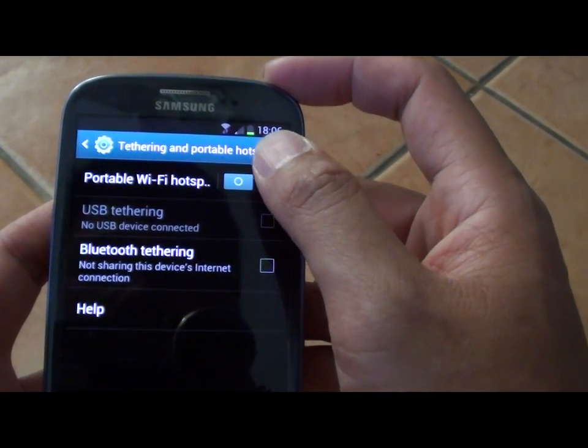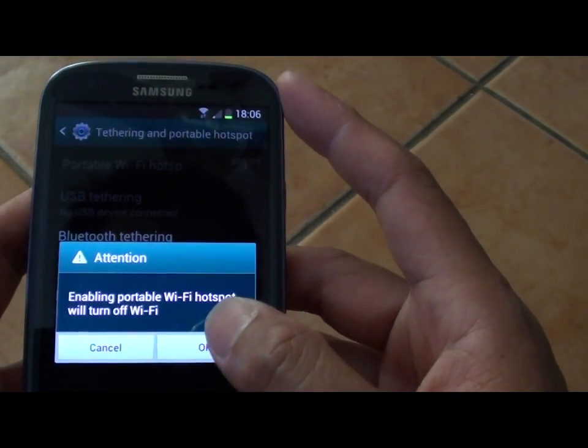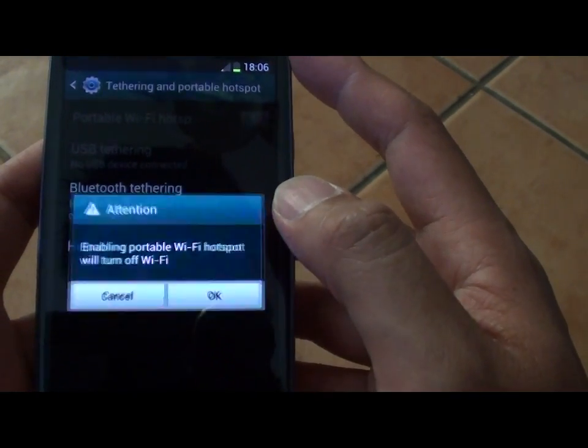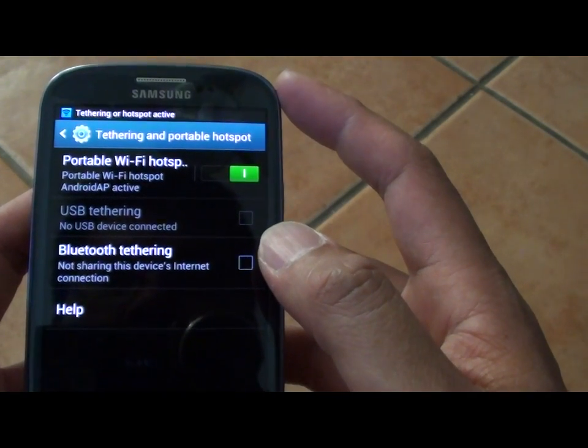Now you will need to enable Portable Wi-Fi Hotspot. Just slide the switch over, then tap on OK. Now the Wi-Fi hotspot is enabled.